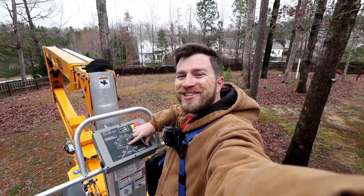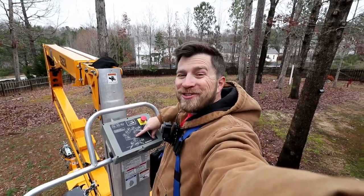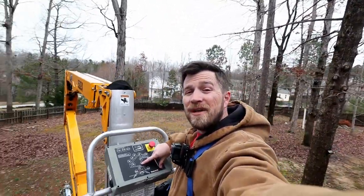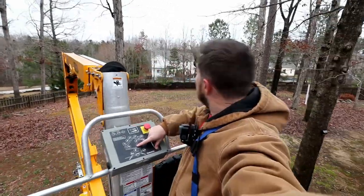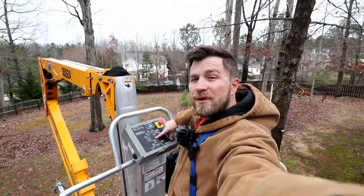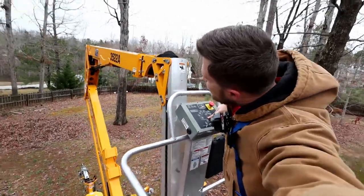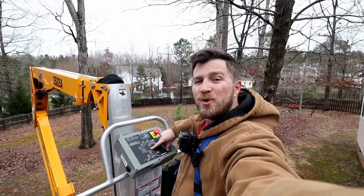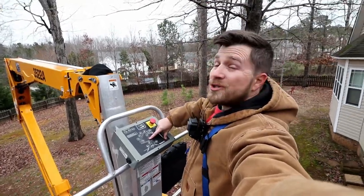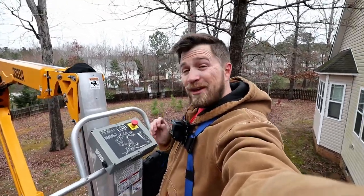Good morning folks, welcome back to the channel. We've got a new toy today to try out — we are going to be doing some tree trimming, actually some tree cutting. We're going to try and take down about four trees in the backyard. So I went to my local rental store, a construction equipment rental company, and I got this Hauott 3522 electric boom lift.